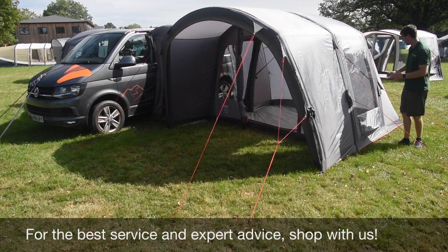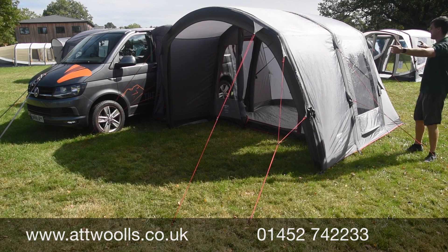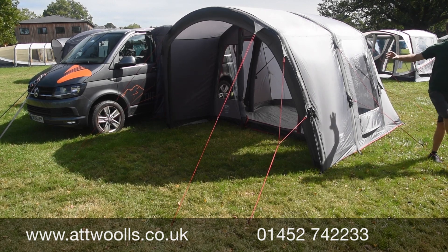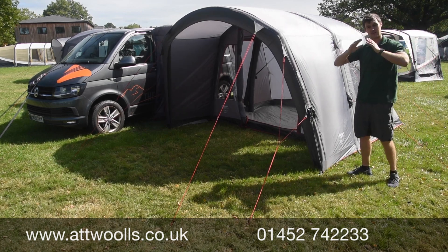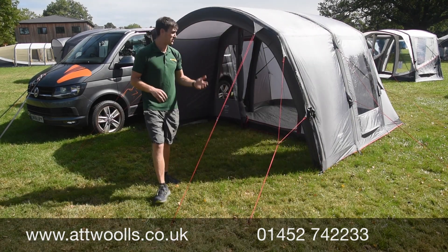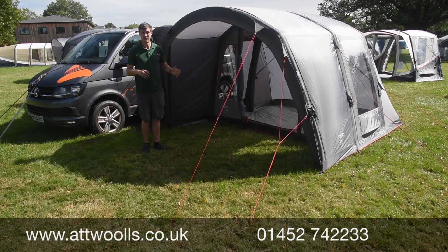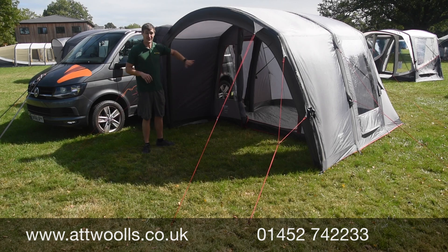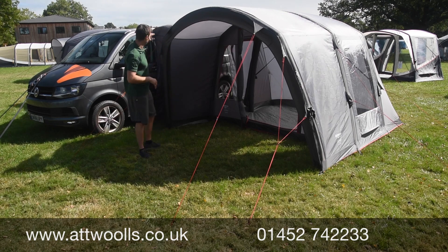Each beam is inflated individually and there's a low-level ventilation point beneath it. Guy ropes front and back give it a really nice amount of strength. There's also Vango's TBS system — a tension band that provides additional bracing if needed. A big new feature for 2021 is that you can now fit a bedroom inner inside; you can actually fit two inners to take four people in total, meaning you can sleep someone outside the van.